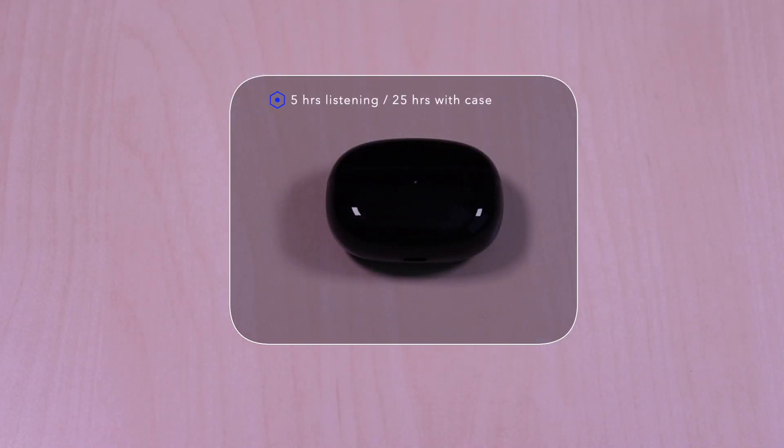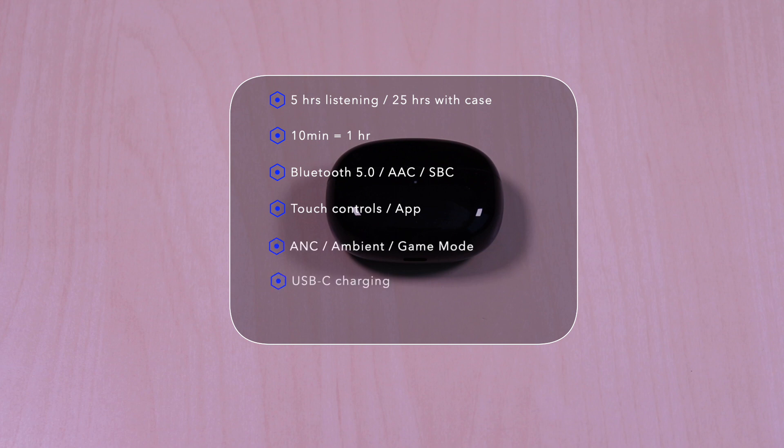The earbud features five hours of listening time, 25 hours with the case. Ten minutes of charge will give you one hour. It uses Bluetooth 5.0, AAC and SBC codecs, touch controls, and an app. It also has ANC, ambient mode, a game mode, USB-C for charging, and it's IP54 water resistant.